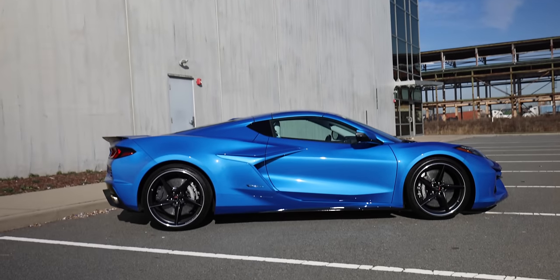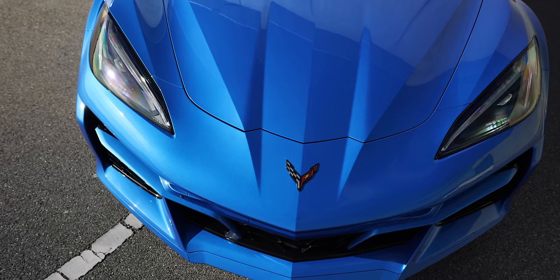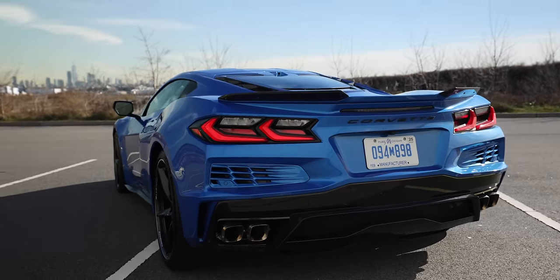So this is the Corvette E-Ray — brand new, shiny blue paint color too. A whole bunch of cool things about this car I want to show you, but also just these weird quirks. And don't get me wrong, living with it is great. I've been living with it for a couple of days now, and it's awesome, but it just has this weird implementation of the hybrid system that I want to show you.